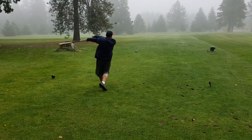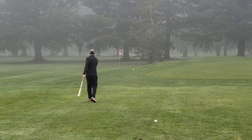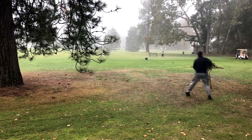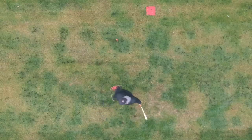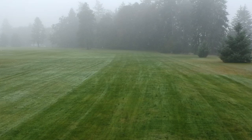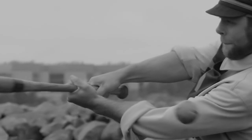Fungo golf — it could easily be the best thing about baseball other than baseball itself. Best described as a mixture of baseball and golf, just like golf the player with the fewest amount of swings at the end of the match wins. However, in fungo golf you use a fungo bat or baseball bat instead of a club, a baseball instead of a golf ball, and a baseball field — or in this case a golf course — as the course.